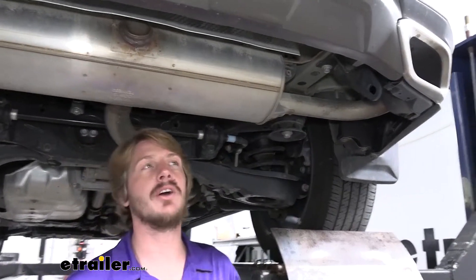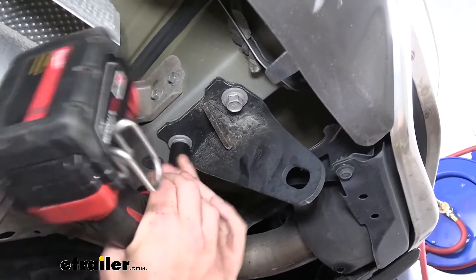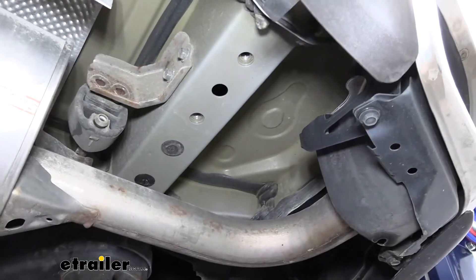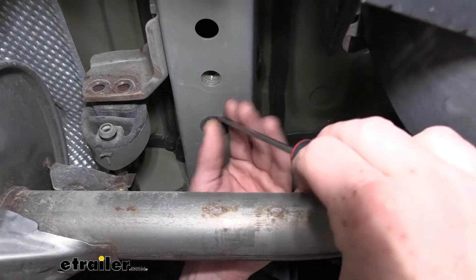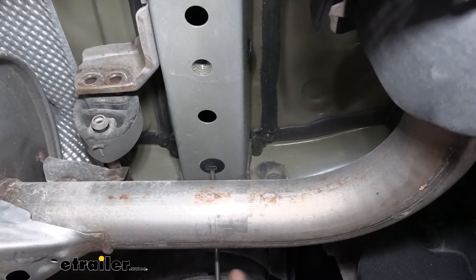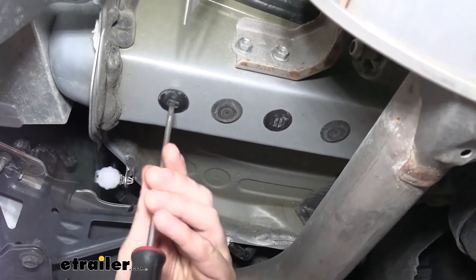We'll begin our installation at the back of our vehicle underneath on the passenger side. Your tow hook is going to be located here on the frame rail, and there'll be two bolts that hold it in. We'll use a 17-millimeter socket to remove these two bolts. Once we've got those removed, we're going to set our tow hook aside — we will be reinstalling it, but we will not be reusing the factory hardware. Just forward of where our tow hook was, you'll find a rubber grommet — we're just going to pop that out with our screwdriver. And then just in front of that, this one's a plastic grommet, and these ones thread out of here, so we'll use our flat screwdriver for those as well. If we hop over to the other side of the frame rail, we're going to have very similar plugs in here, so we're just going to get all of these removed — there's a total of five over here on the driver's side.